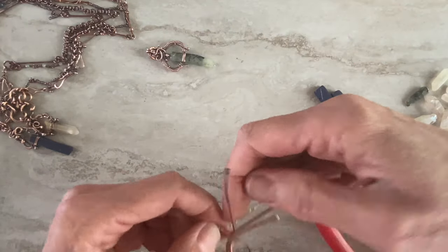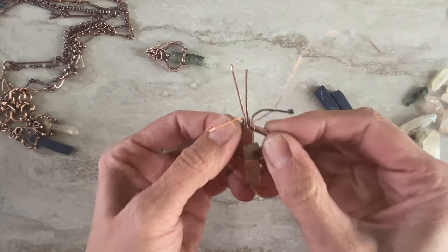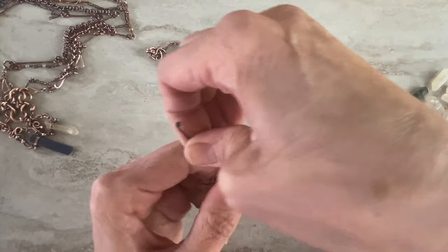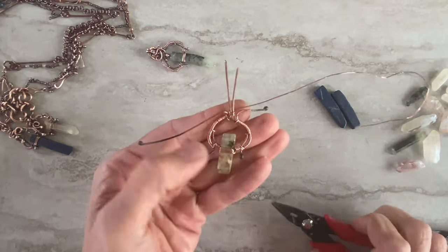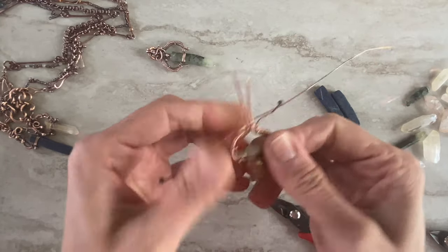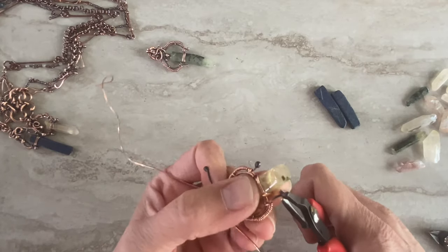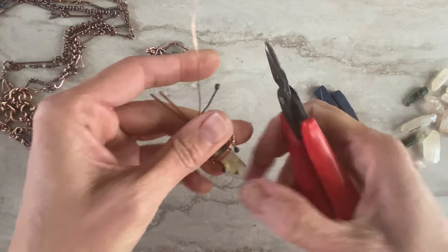Okay, so wrap the two together on that side. Now we want to add these two wires — the ones inside here — put them together and wire wrap around them a few times. Then you can sort of make it into the shape you want, just slowly adjusting. It's not hard, it's just patience. You can put it a little closer to the bead, like this.